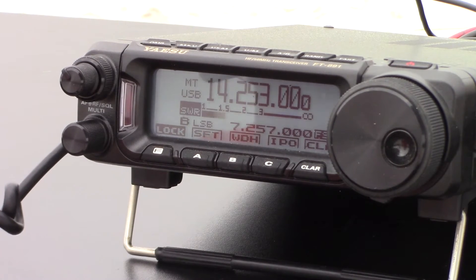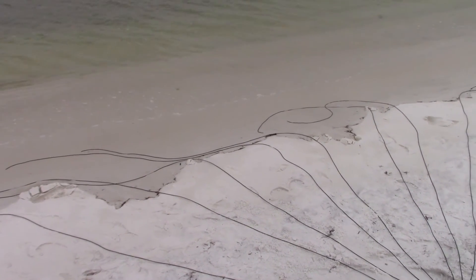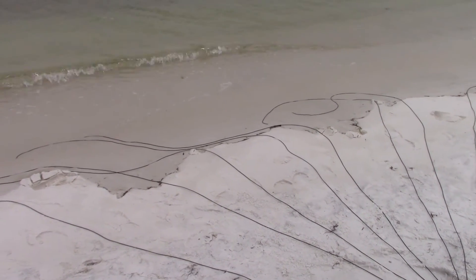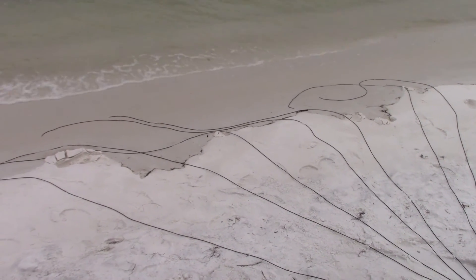Alpha Delta 4 X-ray Tango, CQ Pota. Kilo Alpha 5 Yankee India X-ray — copying you 5 and 7 in Texas. Sounding good from Texas, 73. Wasn't sure which way the tide was going, so I'm going to have to back the antenna up a little bit — it's blocking the radials back on the shore, so I'm going to adjust them.